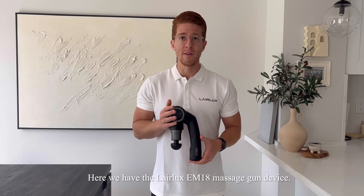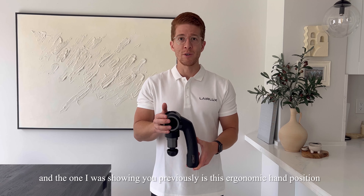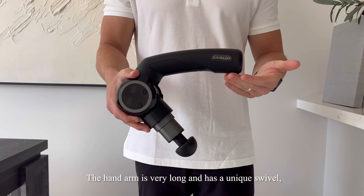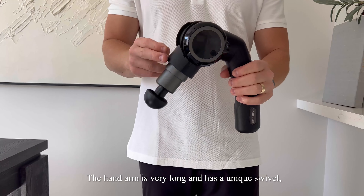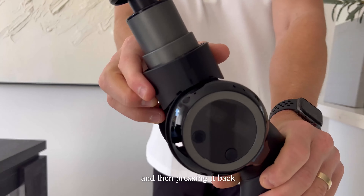Here we have the LayerLuxe EM18 massage gun device. The only difference between this one and the one I was showing you previously is this ergonomical hand position. The hand arm is very long and has a unique swivel, which can be easily fixed by simply pulling it apart, pushing it back and pressing it back.